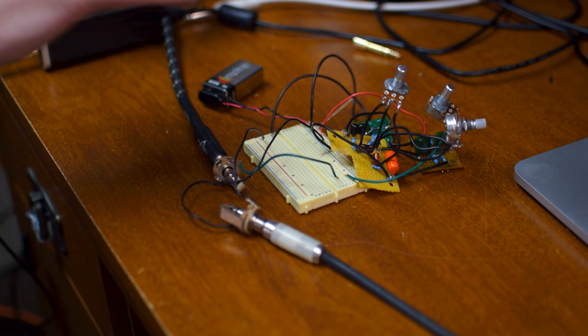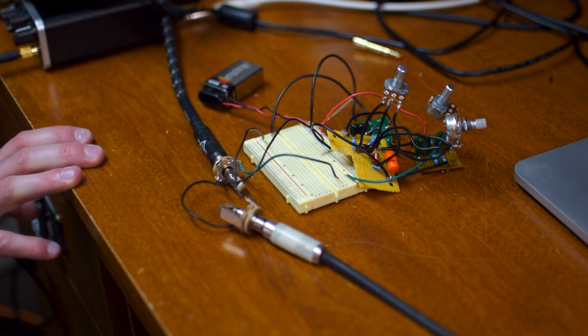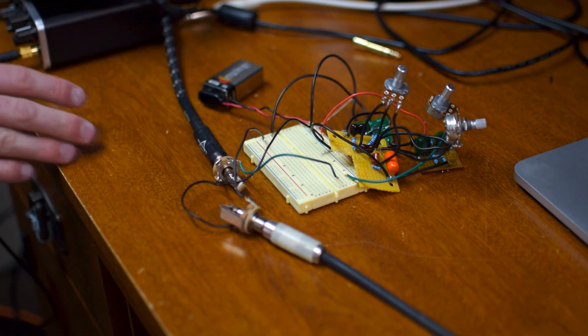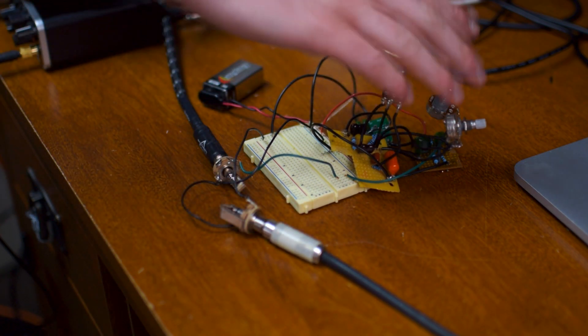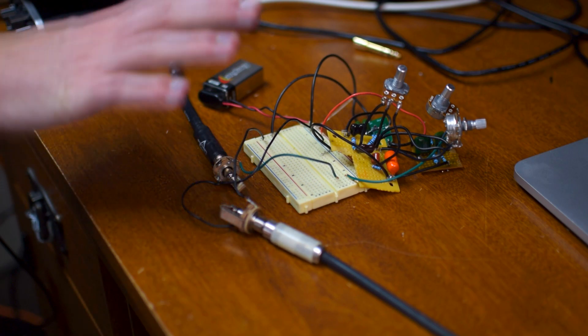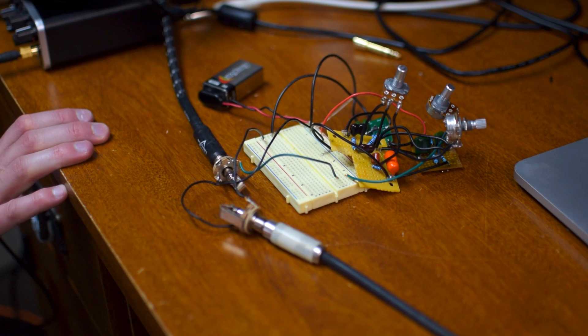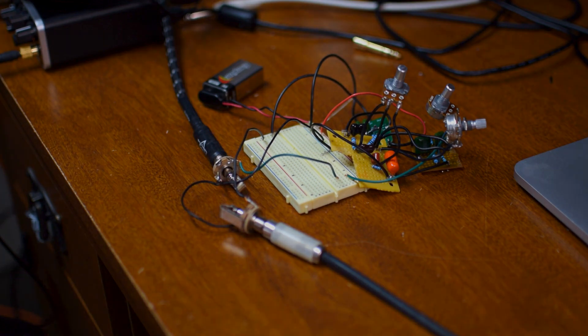I confirmed that each of them are working correctly in isolation and then hooked them into one another. The next step is just to put the inputs and outputs together and then put it into an enclosure. This was a good choice for me at this stage in my building career because it really helped me isolate problems — I had a lot of issues with my pots, which are old and junky. It helped me root out those issues, and now I'm moving forward with confidence that this part of the build works.